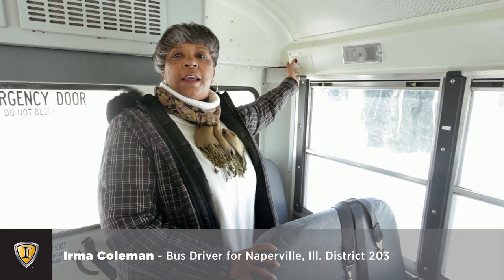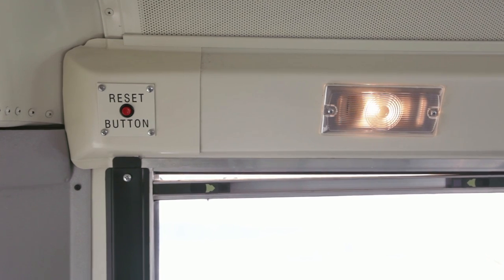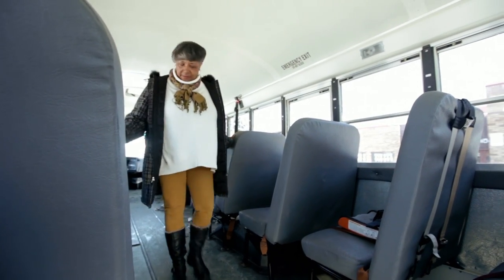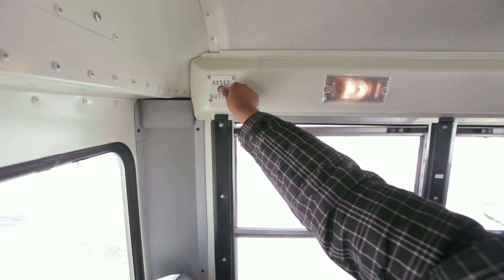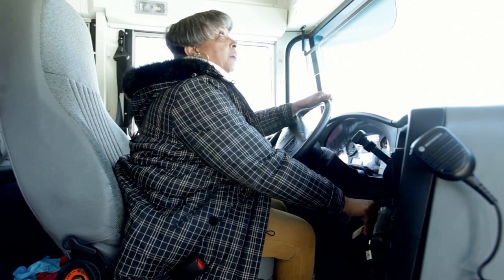This reset button was put in all buses across the nation for safety reasons. This is to make sure that you leave no child behind. The purpose is to make sure that every driver walks to the back of the bus, checking each seat to make sure that there's no child left on the bus. You press that button, just like this, and the alarm will shut down. Then you can remove the key from the ignition and remove yourself from the bus.